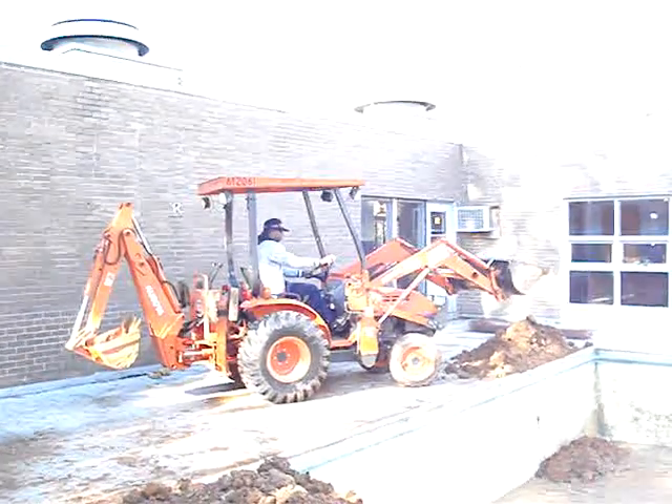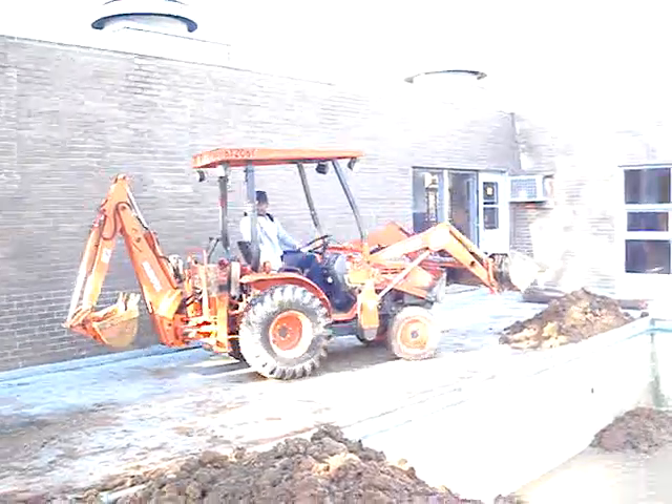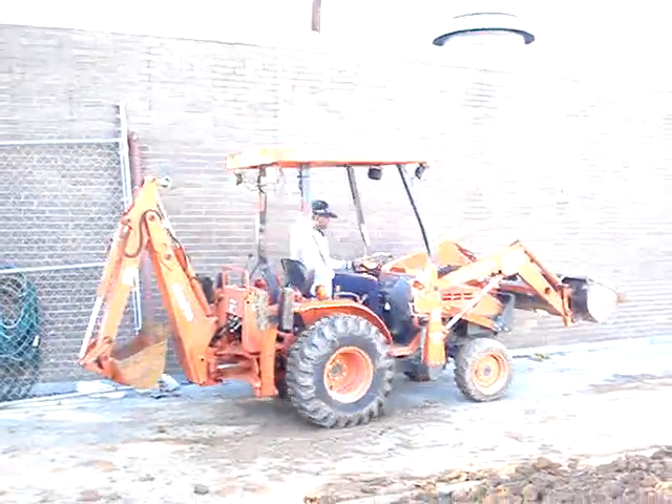This project Frank Barney Whitman started — this is the second day of it — and he started this project so that he could fill this swimming pool up, right here.